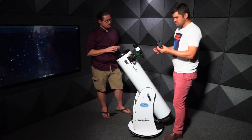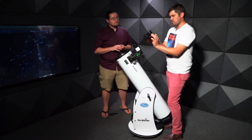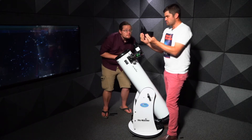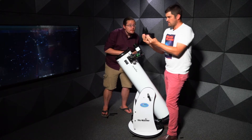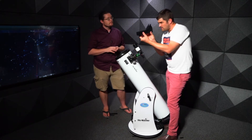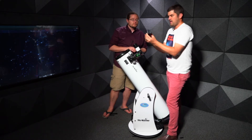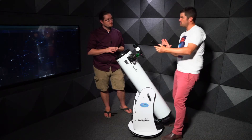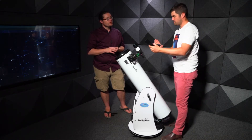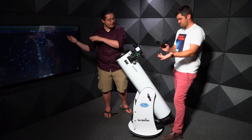A Telrad has zero magnification — there's no telescope optics involved. It has a small reticle with concentric circles. Because it provides zero magnification with a wide area to look through, it's much easier to set up and use to find objects in the sky.